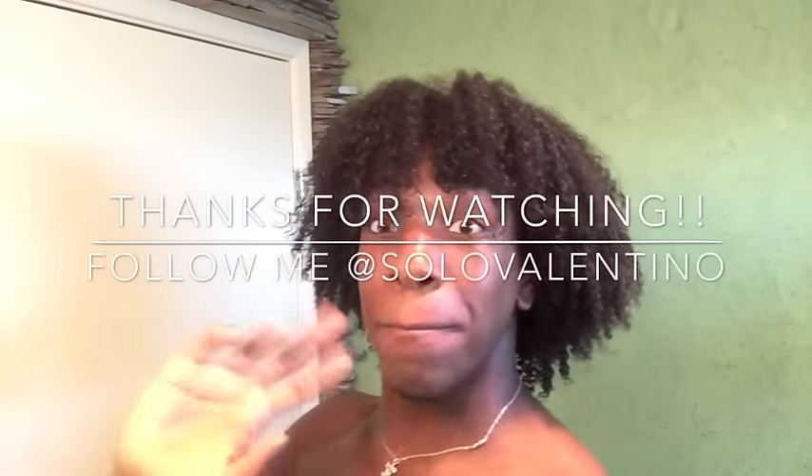I don't wear my hair out like this every day, and you shouldn't during the winter. Please comment below if you want to see a video on my everyday winter protective styles. And please subscribe! Bye!